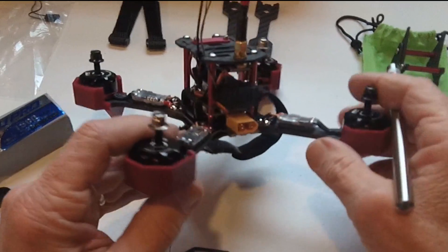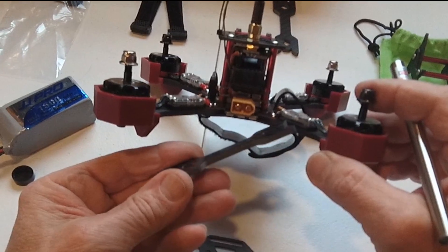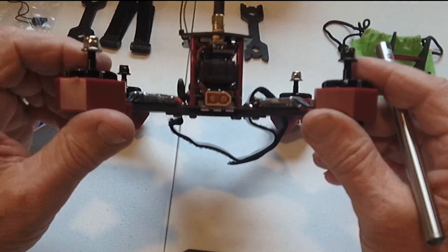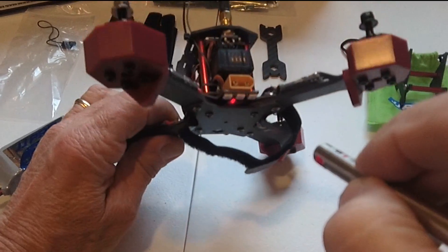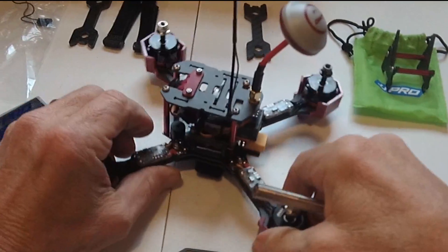The unit looks very strong. The arms are carbon fiber, and as you can see, it came with a couple of spare arms here — these are really strong. So that would be quite a good thing, because I'm going to probably need that when I crash into something. Right here are three LEDs. I don't know what color they are or what they're going to look like when I turn it on, but this is what it looks like right now.